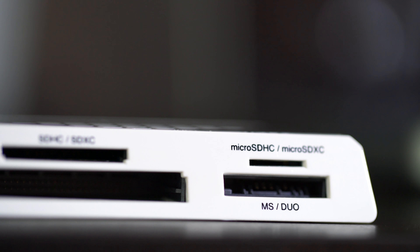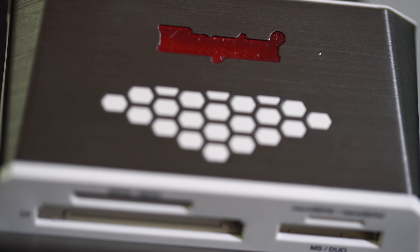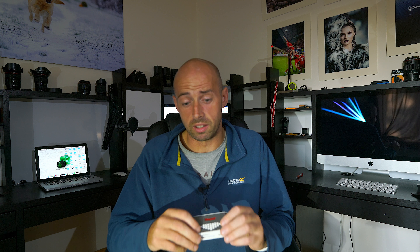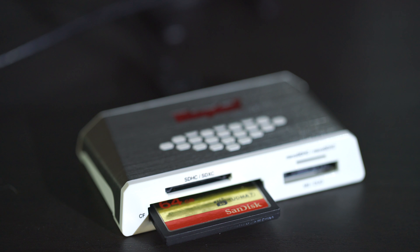It's got a very sleek design with a white body around the majority of it — the back, bottom, and front — and a brushed nickel finish on the top and sides. When it's reading a card, the Kingston logo up top is actually an LED indicator that flashes while it's ingesting data into your computer.